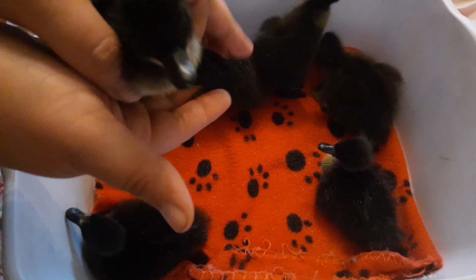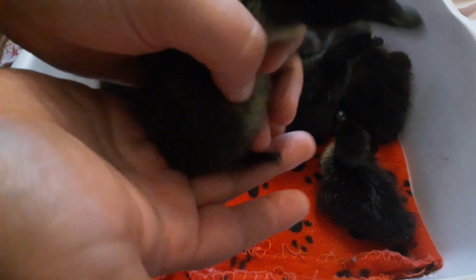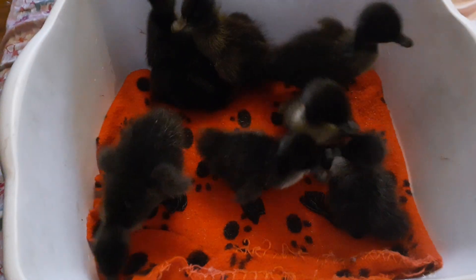This is a duckling, but this can happen with turkeys or chickens or quail or whatever. You can see his legs kind of stick out to the side. They don't really support him. He drags his tummy because he doesn't have his legs under him. I have two that that happened to.